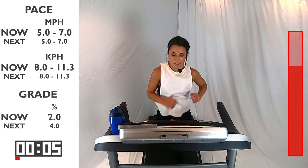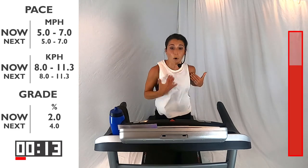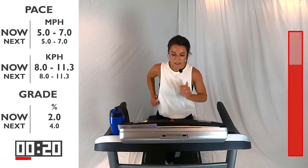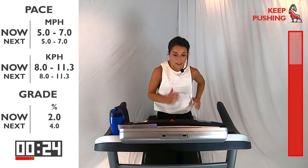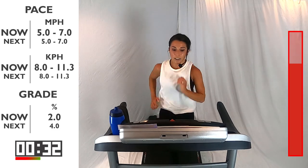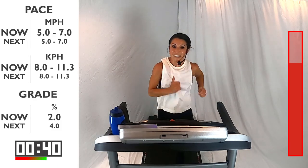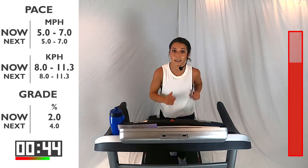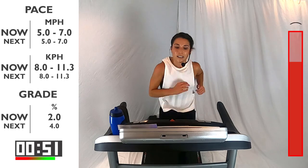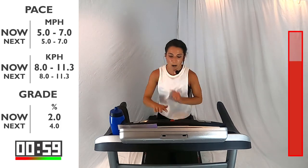Bring that body up nice and tall — try not to hunch. Shoulders back, open up that chest. Think about those shoulders — drop them. Drive the elbows back. Come up a little bit higher on your feet so you get quicker off the ground and you can push harder into the ground. Think about your strength. You're getting to the end of this interval, going into that next one — let's start mentally preparing because I know you're going to crush it. Come on, this is number four. You're going to bring that incline up to 4. In 3, 2, 1 — let's go, bring that incline up.